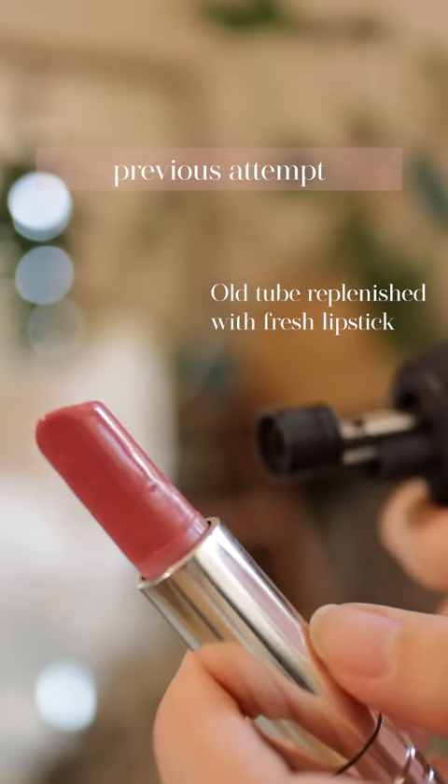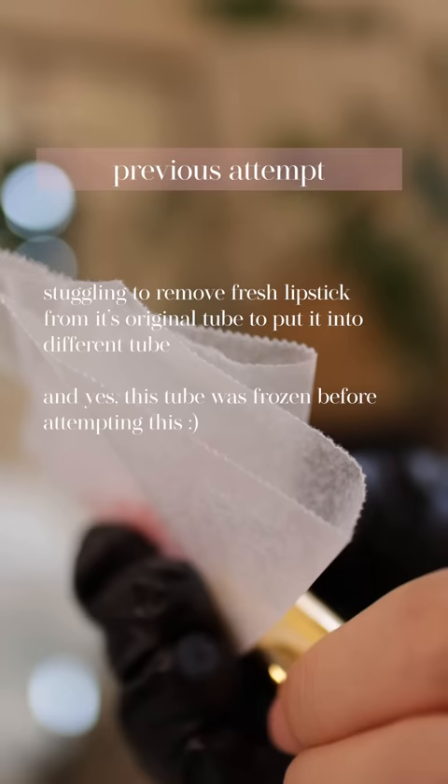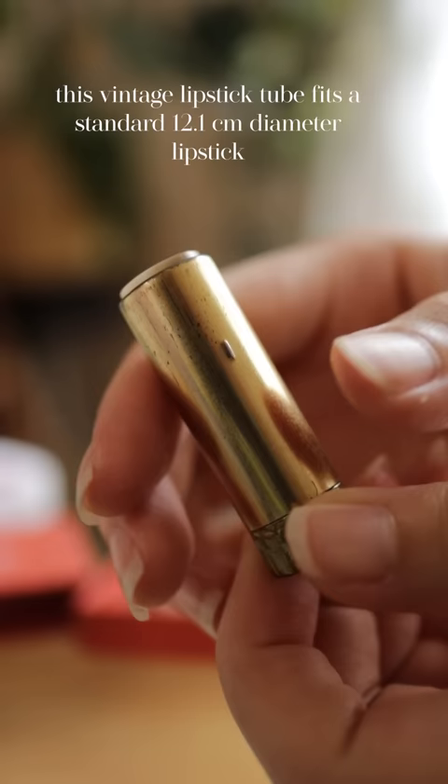Previously, I refilled an old lipstick tube with a fresh lipstick. One of my struggles was removing the fresh lipstick from its original tube. So I wanted to try refilling this vintage tube with a fresh lippy that comes rolled in paper this time.